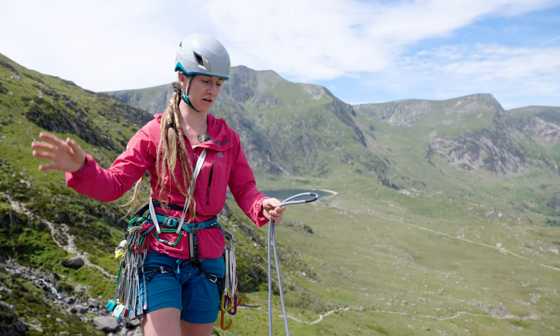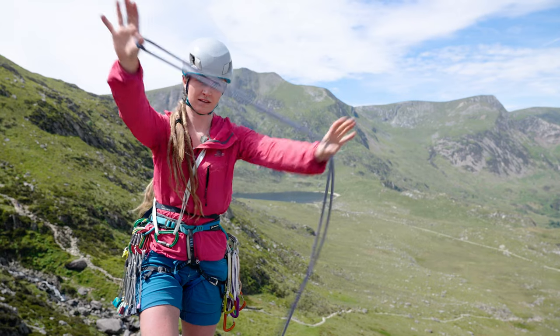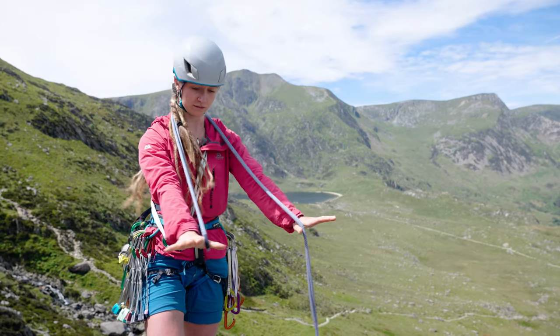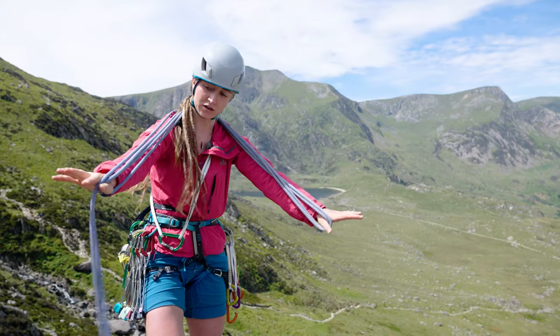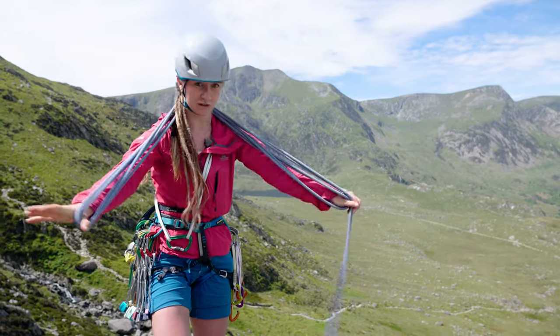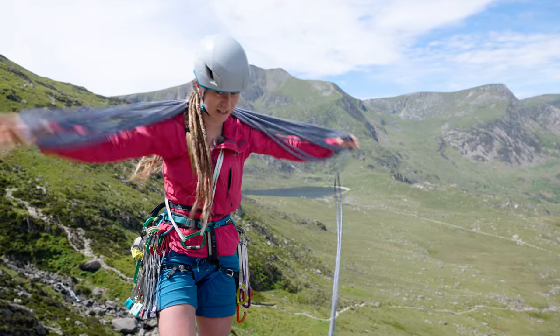The best way to coil a rope up to carry it off a crag is to find a middle marker, pop your thumb through it, take it over the back of your shoulders, bring your arms straight, pick it up from here, over your shoulders — keep going until you get to the end of the rope, or near the end of the rope.